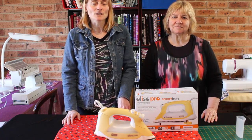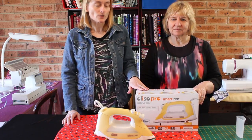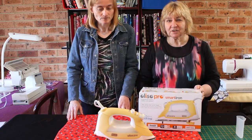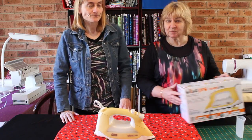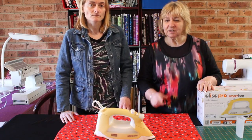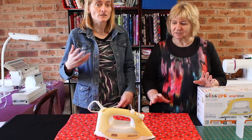Hi, this is Paul and Wanda from Alanda Craft, and in this video we're going through a review of the Aliso Pro Smart Iron, which we've had for about three months now. We first saw this iron being used by Jenny Dome from the Missouri Star Quilt Company, and we're going to put a link to her channel below.